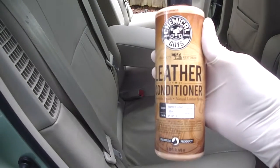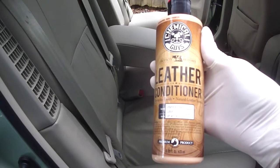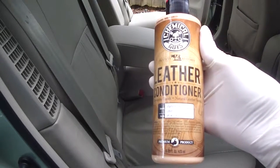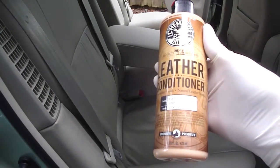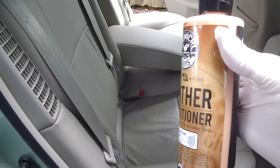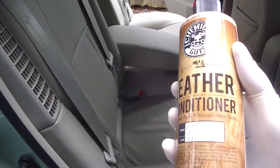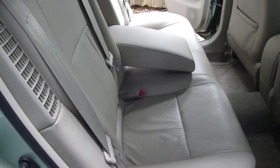I'm using some of this Chemical Guys Leather Conditioner. It's got some aloe with vitamin E in it. This will put some of the moisture back into the leather that leached out from age, ultraviolet light, and the effect of the cleaner itself.